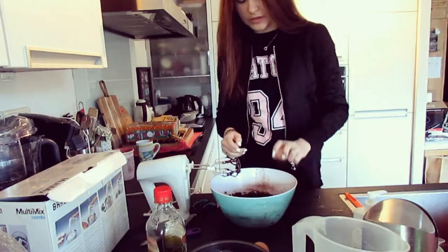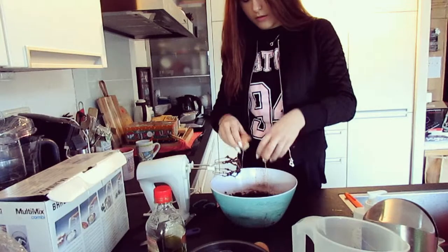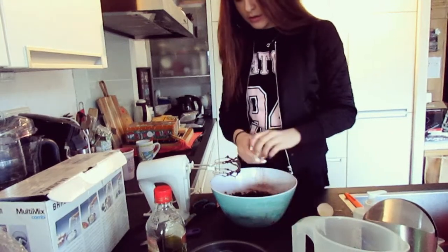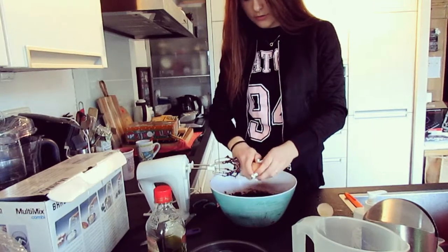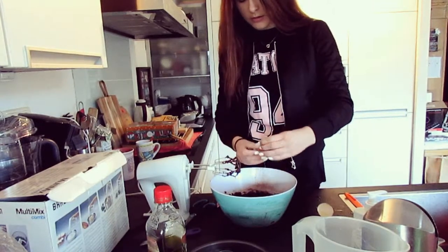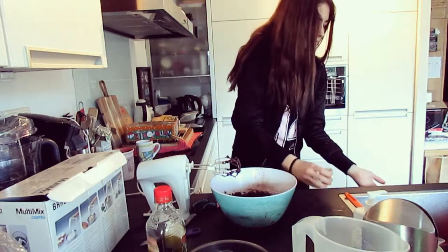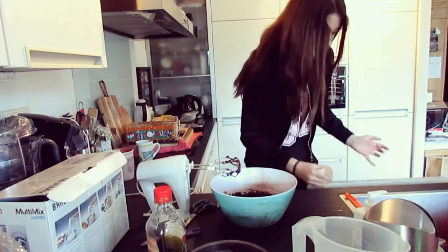Now we have to put in the eggs. Egg one — this is disgusting. Egg two — this is disgusting.